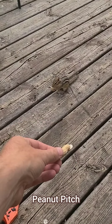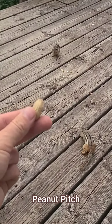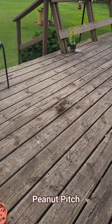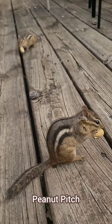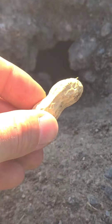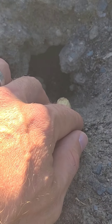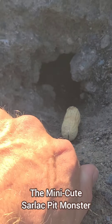An alternative mid-range approach is to do peanut pitch. For this technique, you progressively pitch peanuts closer and closer to you, getting the chipmunks more and more comfortable with being at a closer distance to you. If you manage to find a chipmunk's burrow, you can also use peanuts for a technique I call the mini-cute sarlacc pit monster.